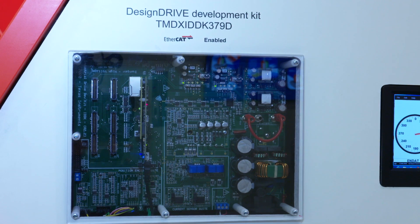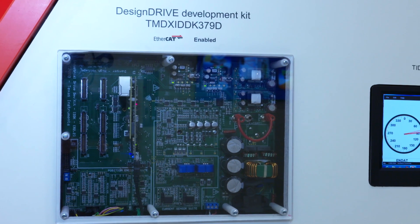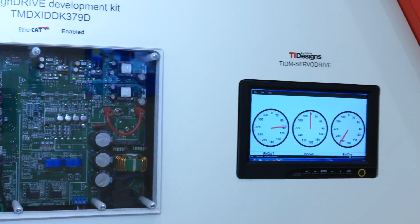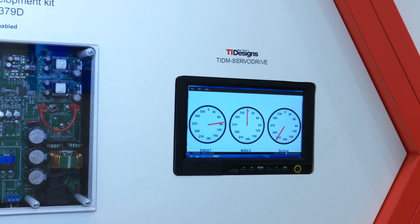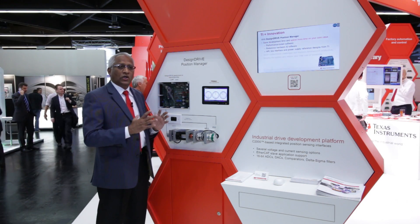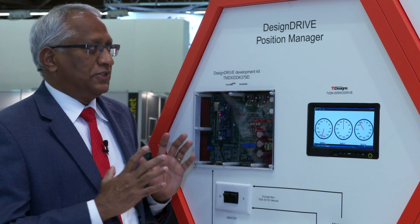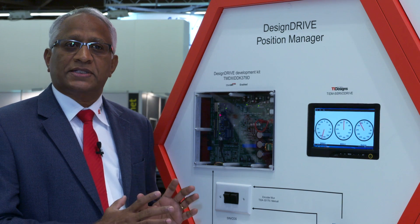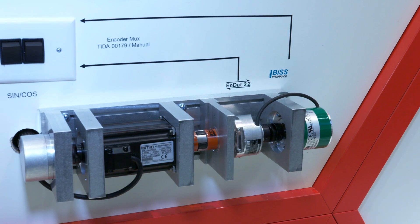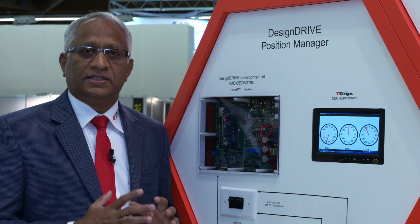The Design Drive platform offers a single-chip system-on-chip solution for a full servo drive, with current sensing and position sensing on chip. The Position Manager enables developers to include sine encoders, EnDat, and BiSS-type encoders on chip with no additional hardware — no FPGA-class hardware is needed.